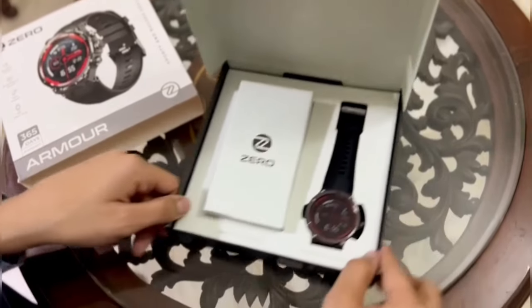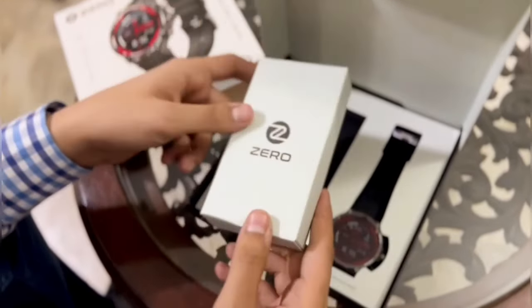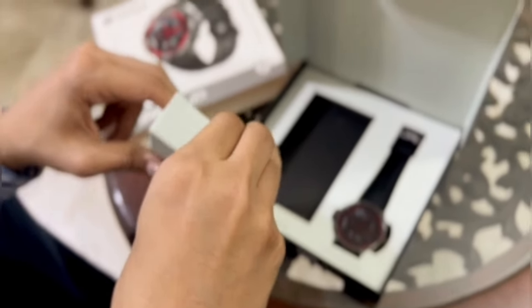Let's kick off with the unboxing. The packaging is absolutely sleek and robust, truly fit for a rugged watch like this.